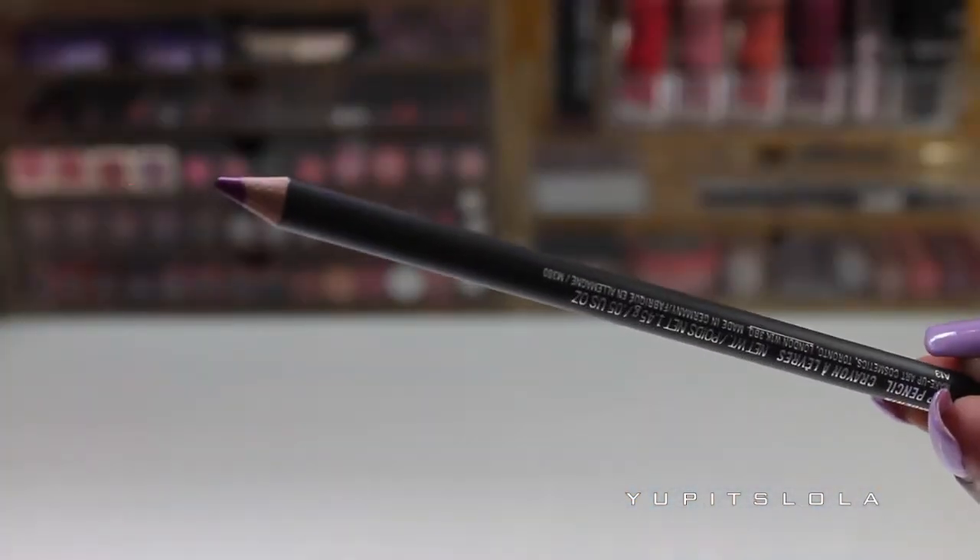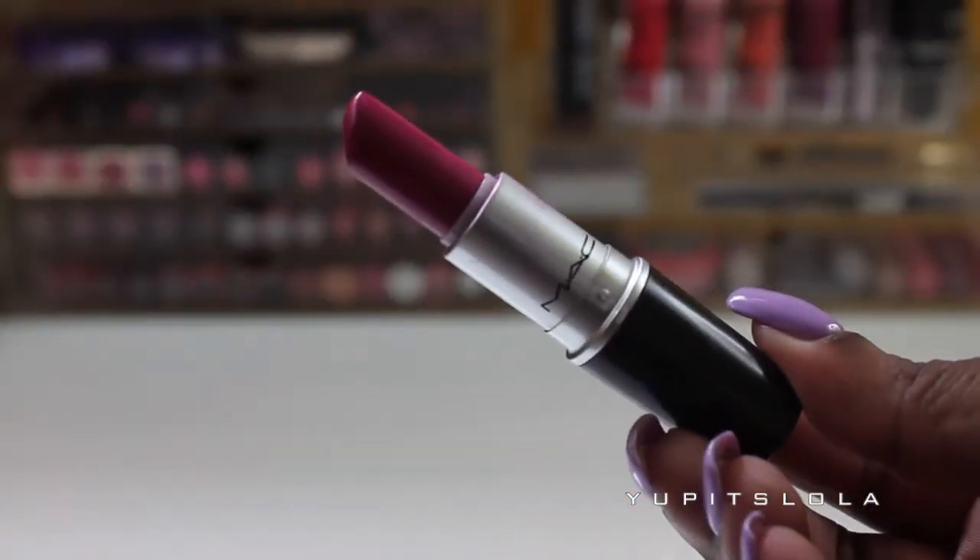Moving on to lips, I'm first going to take a MAC Magenta Lip Liner and just line and fill in my lips. Then I'm going to take MAC's Girl About Town Lipstick and place that right on top of the Magenta Lip Liner.